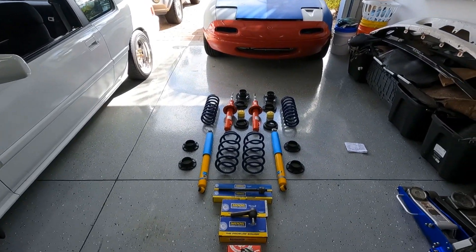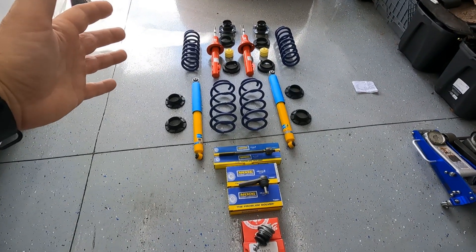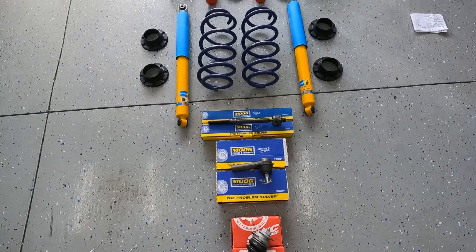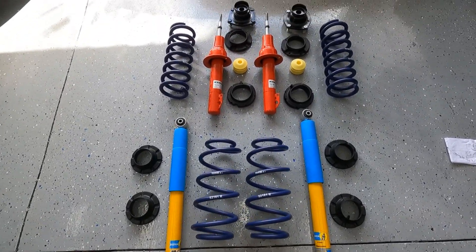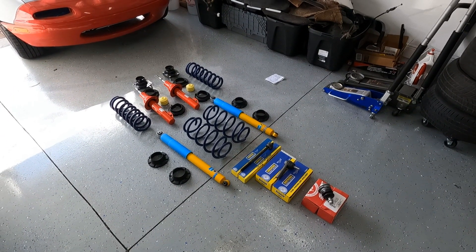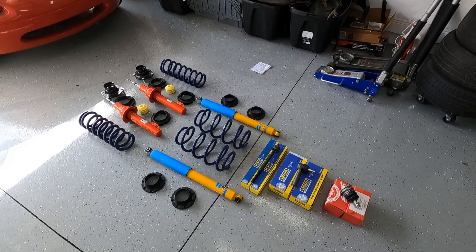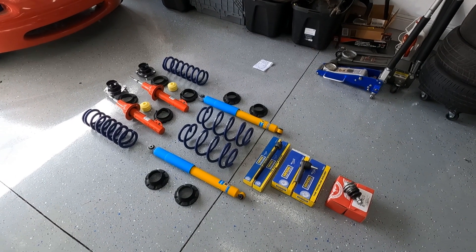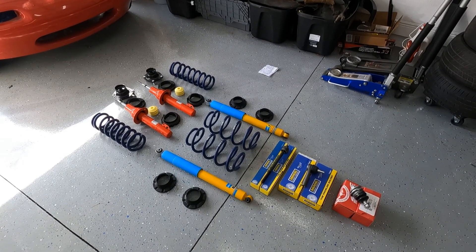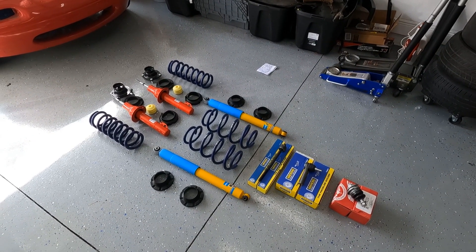Feast your eyes on this display — holy crap, what is all this stuff? I've been buying a bunch of parts. Now what you guys are looking at is a full suspension rebuild for my 2006 Jeep Commander, and this is going to apply to any year — it doesn't matter if you have 2010, 2008, whatever. These parts are all going to be the same. What we got here is a two-inch lift, and with that two-inch lift we've got a whole bunch of replacement parts to go along with it.